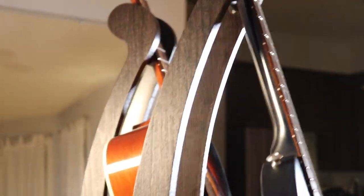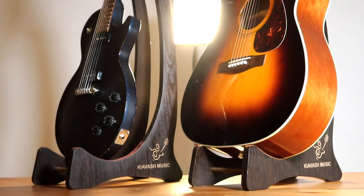Congratulations on your guitar stand installation. For any questions, please contact us. Thank you for choosing Kiavash Music.